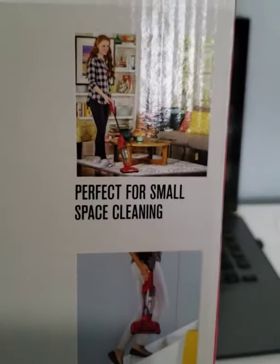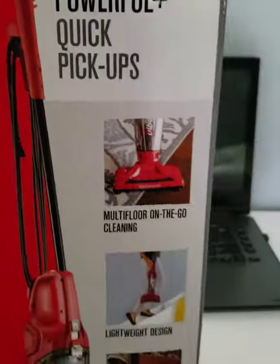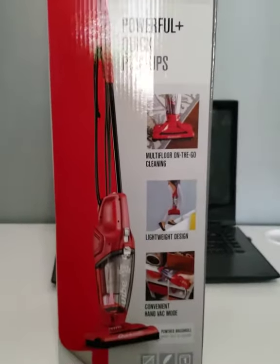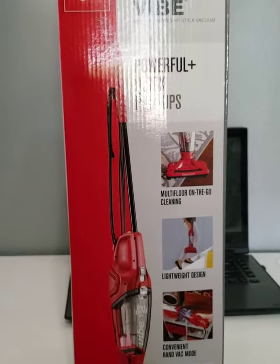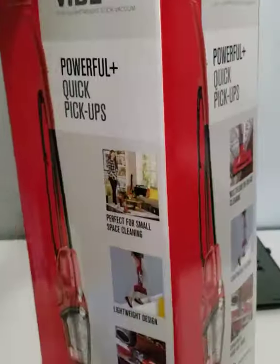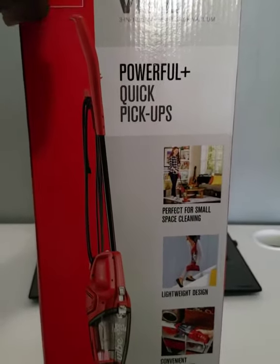That's what the box looks like. I picked this up today — we're in June 2019 — and I got it for $34.99 at Target. It's on sale right now, $10 off.